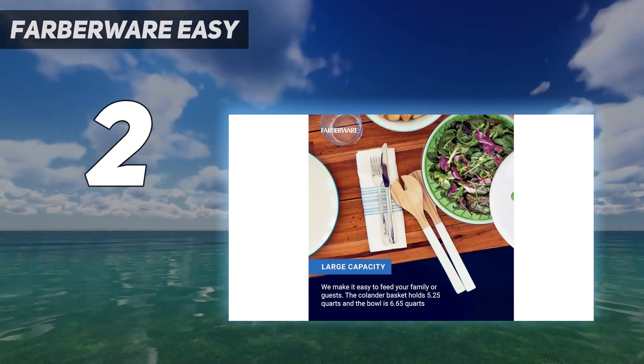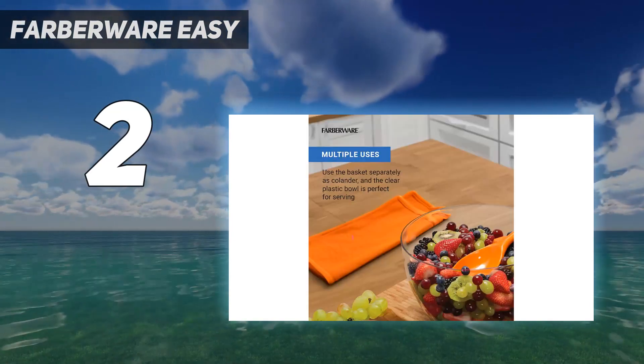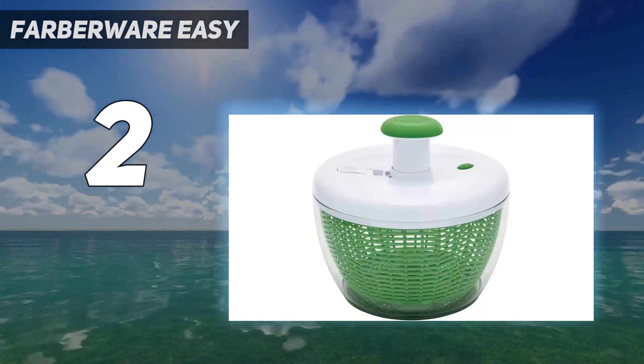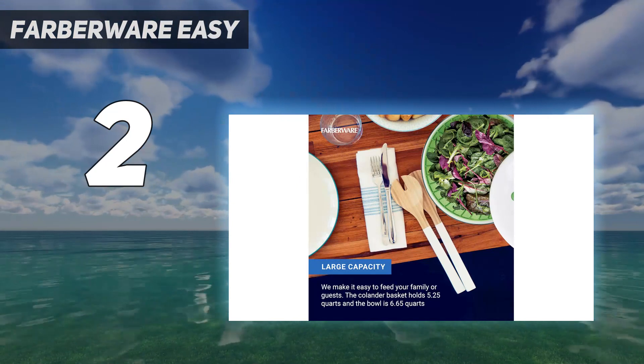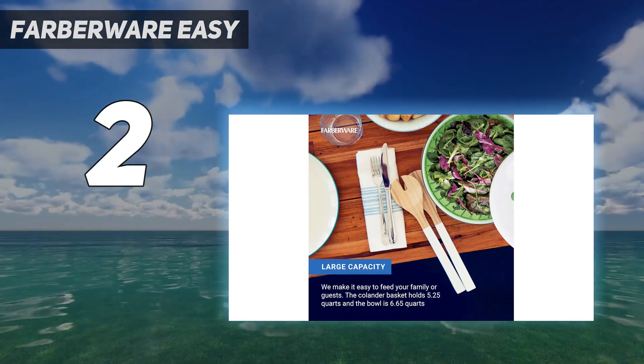Across two tests — one featuring lettuce and the other berries — we noted the pump was easy to operate with minimal strength required. We also appreciated the non-slip base, which kept everything stable during spinning. Lettuce came out clean, just glistening with moisture, and berries were unbruised and ready to be eaten.